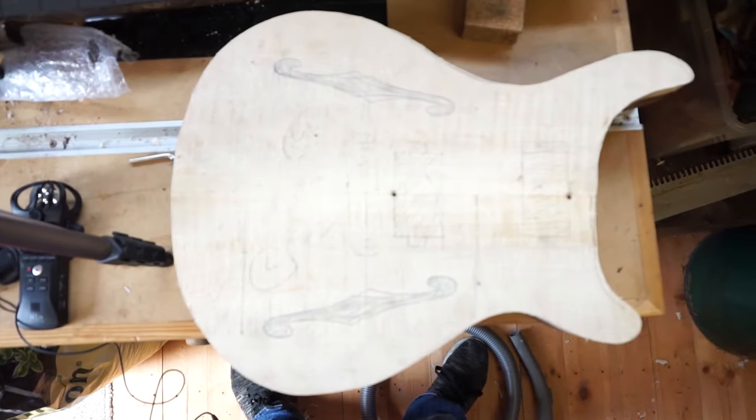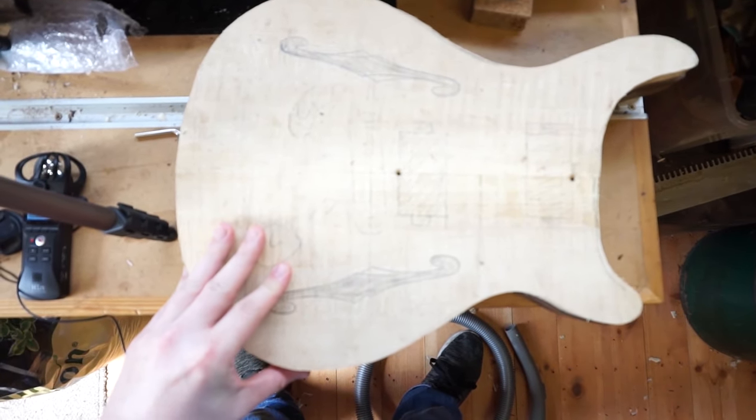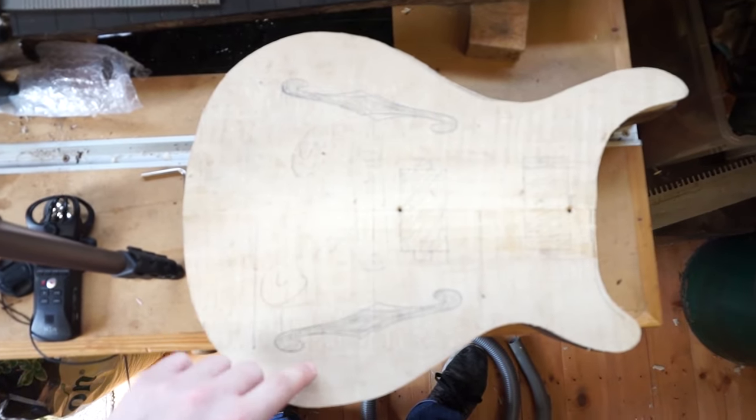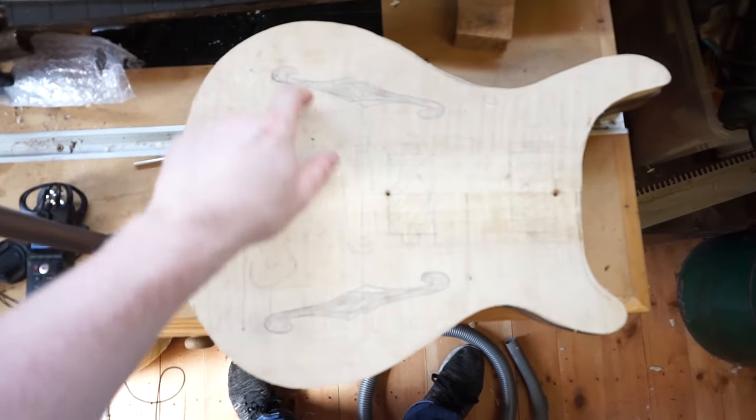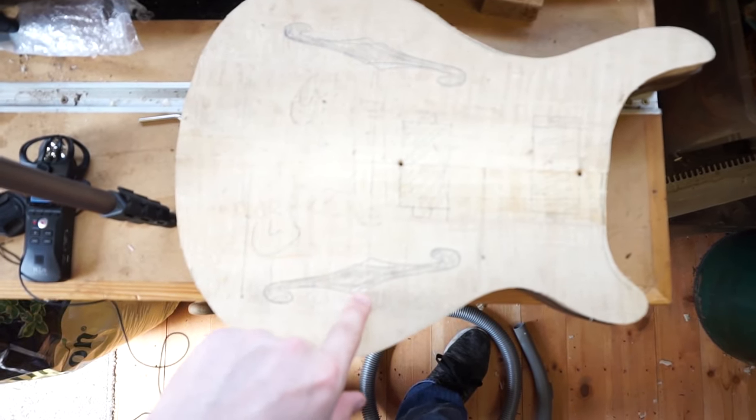Good afternoon everyone, joining me again picking up where we left off last time — this time on shaky hand cam. So last time I basically mapped out where everything's going to go. The only little dilemma I had was which way around I was going to put the F-holes, or sound holes.